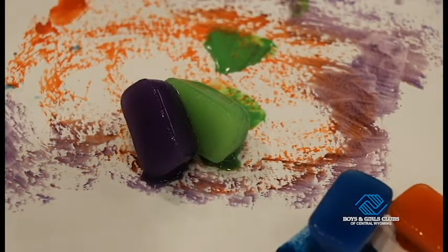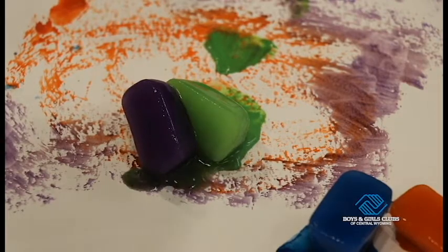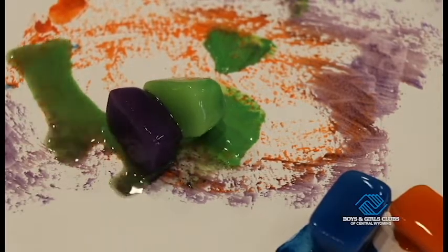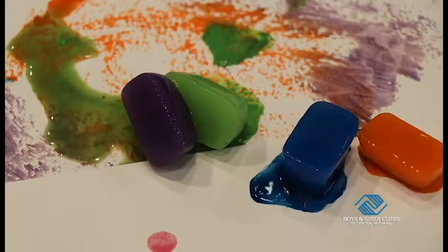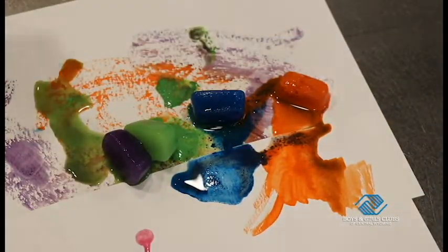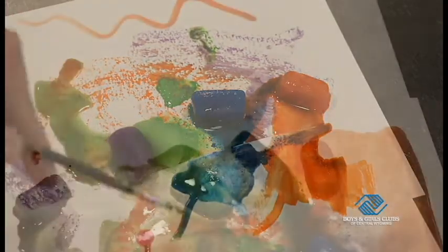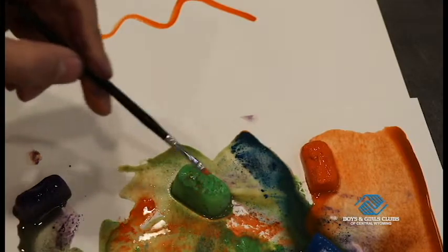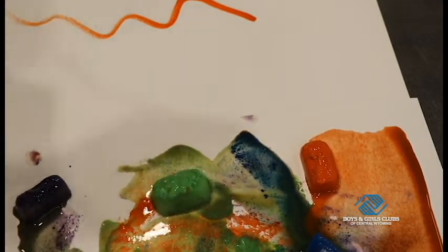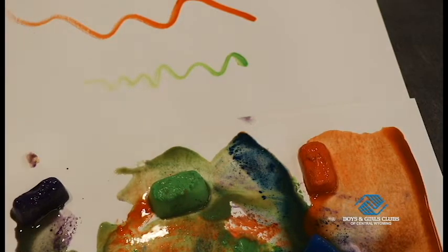One technique you can use with these is just to let them melt. Let that ice melt and the colors will blend naturally. Here I'm using a blow dryer to speed along the process. Grab a paintbrush and spread that paint along as you like. Another technique is to apply your paintbrush directly to the ice cubes — take that paint right off the ice and create great lines, shapes, or whatever you want.